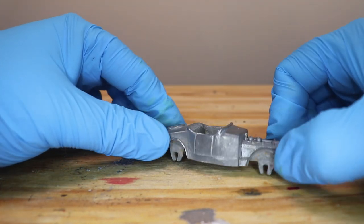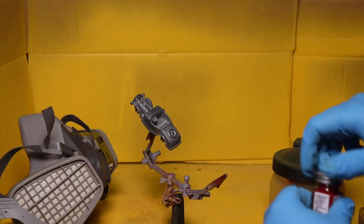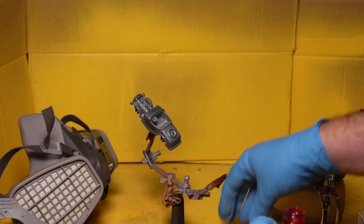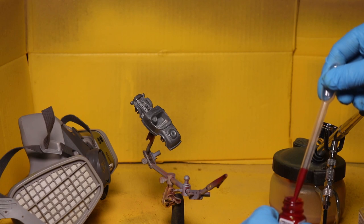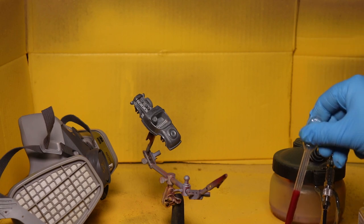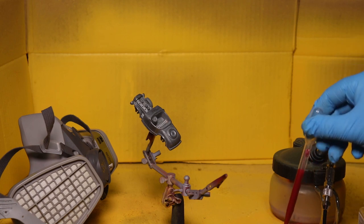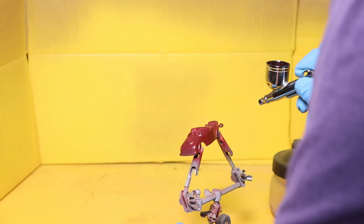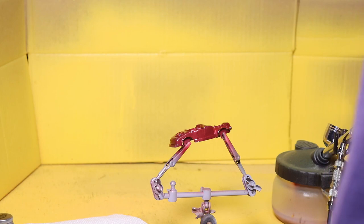Let's go and get some nice red paint on this guy. So I'm just going to use Tester's Red for this car, but I'm going to go with the metallic color too — I just couldn't stand it not to do something a little special. So this was not the color I was looking for at all. I'm going to mix up a different one. I wanted something brighter and that's more of a dark red.